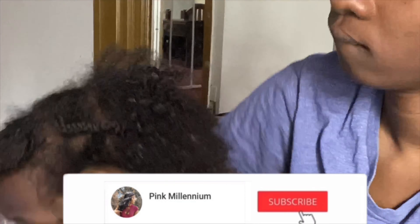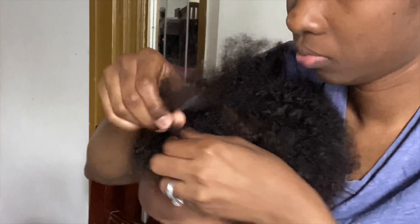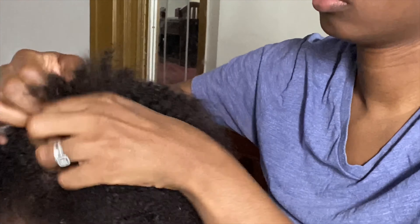Hey guys, welcome back to my channel. In today's video I'll be doing my son's hair — he's natural, so I'll just be washing and braiding his hair today. If you're interested in seeing how it turned out, keep on watching.